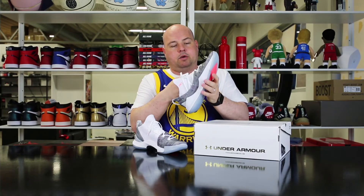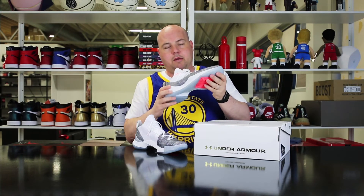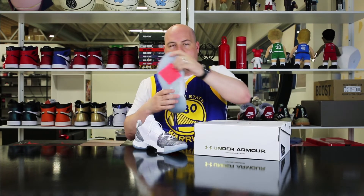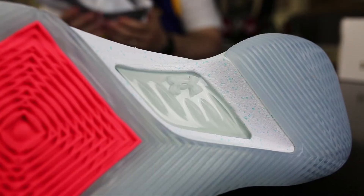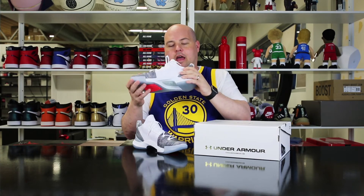It's like a compression sock that really fits around your toes and makes the fit really nice. We also got the TPU shank making sure you're stable and don't do any bad things to your feet.